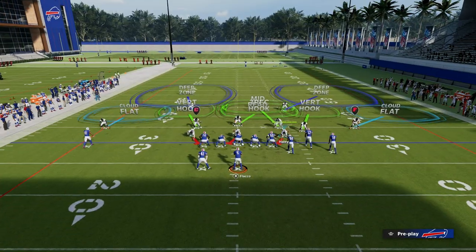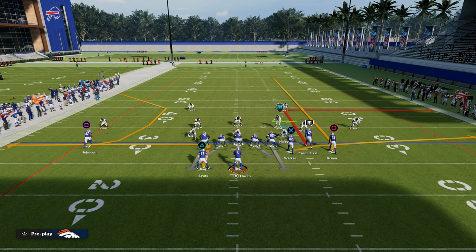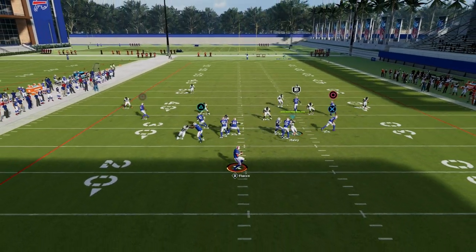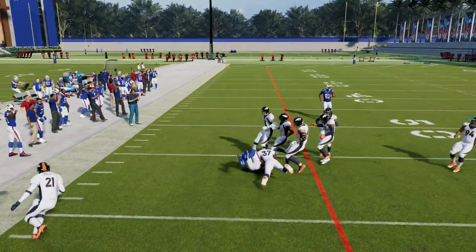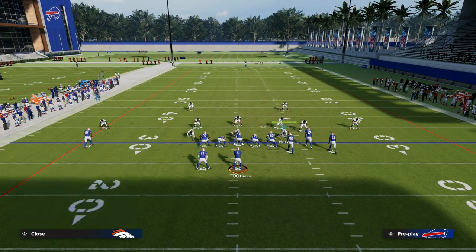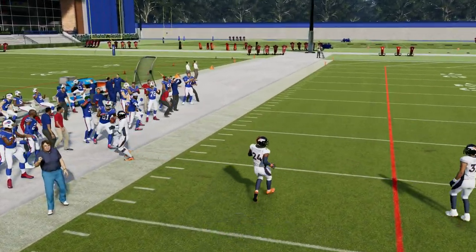Another route combination that was really popular is basically a C route with either a running back out route or a running back table route. The basic concept is we're going to high-low the left side. If the defender drops back, we can throw to the flat and get upfield for about 10 to 15 yards. The same thing is true with the C route — if they overcommit to stop the running back route, the high route is going to be open and we can throw that to the sideline.